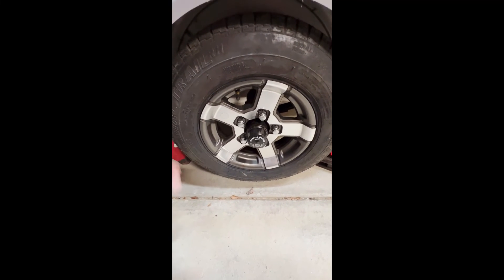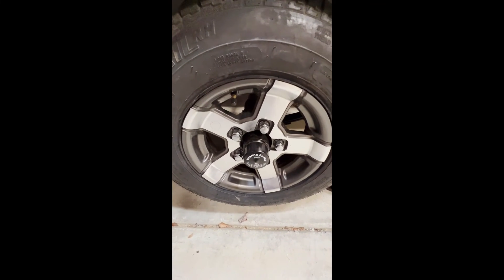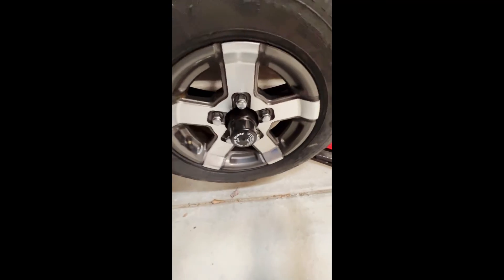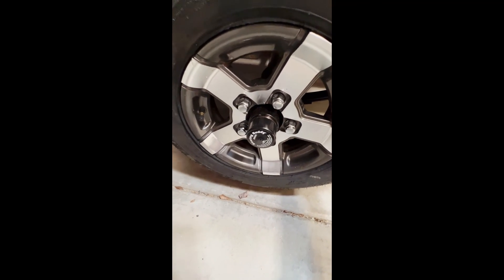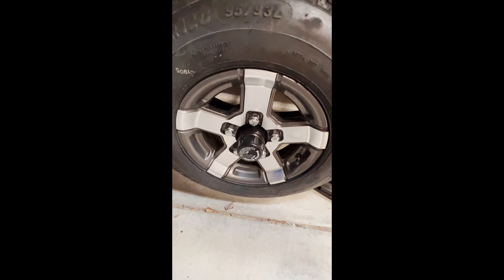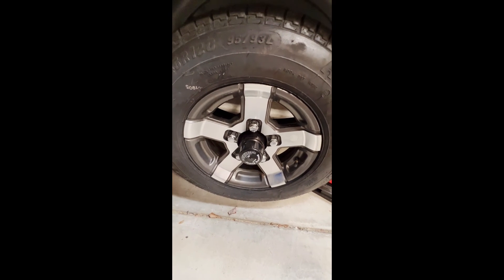Put the bearing buddy in, got everything adjusted - let's listen to it and see if it sounds like a box of rocks. Let's check the play. Very little play, which is what we want. And that's how you install a set of springs, a new set of bearings, and a bearing buddy to top it all off.